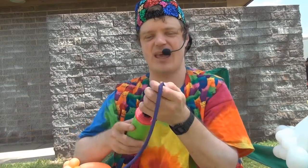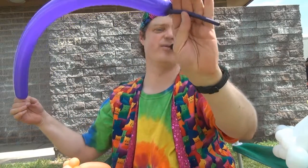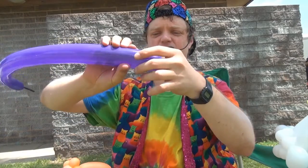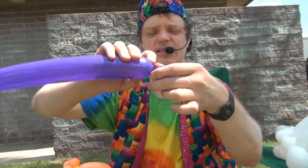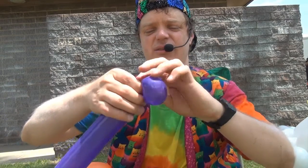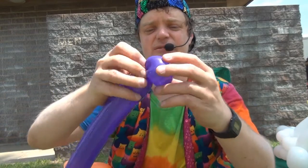We're going to start with a 260 and leave about four or five finger widths. Let's start with a bubble — this is going to be the head. If you want the head bigger, then you'll make a bigger bubble here. Now what you do is take the knot and bring it back and tie it to the twist right here, like that, and make it right in the middle so it looks like that.